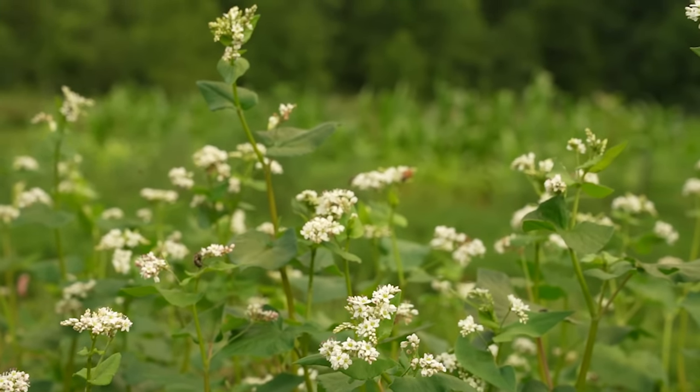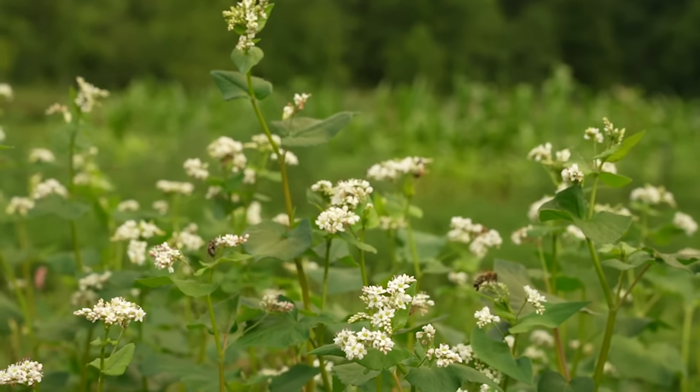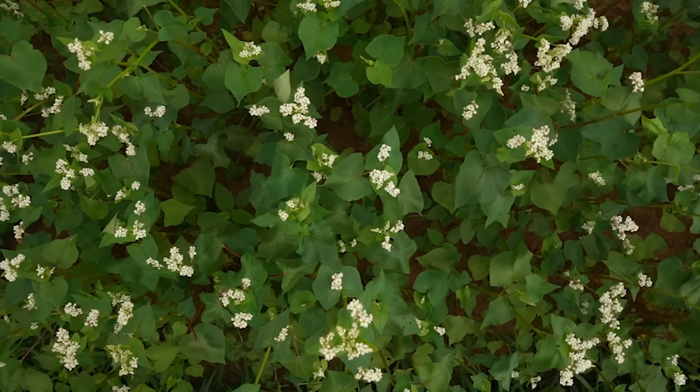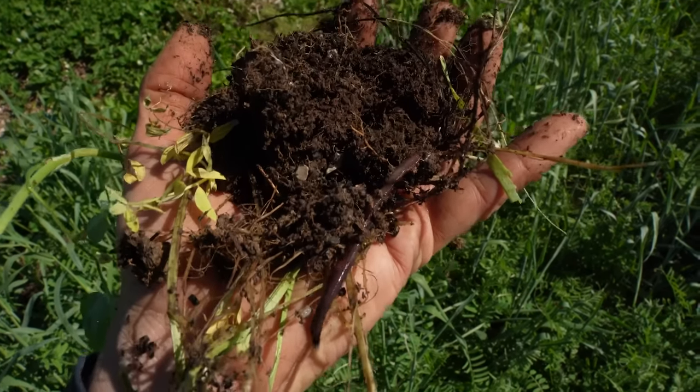Summer cover crops make an excellent low-stress placeholder so you can focus on the crops you plan to sell, or just have something growing between cash crops. For example, if you want to plant fall brassicas after your garlic, in many regions you'll have a full month or two between garlic harvest and planting brassicas. A quick round of summer buckwheat or cowpeas would fit nicely there to hold that spot and keep the soil happy.